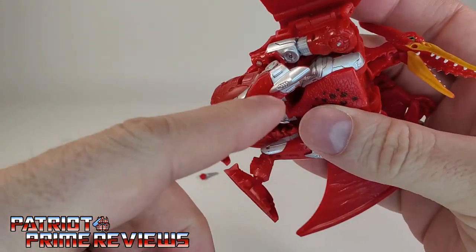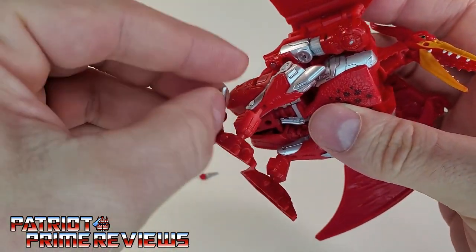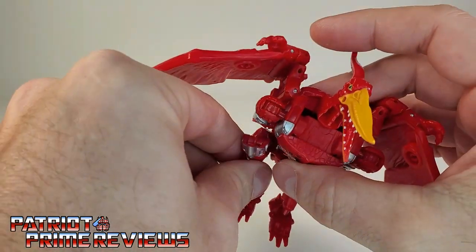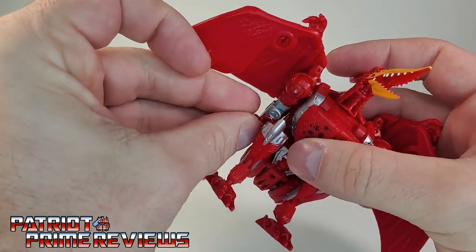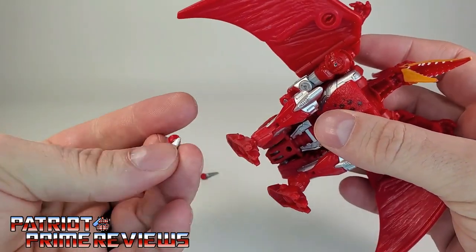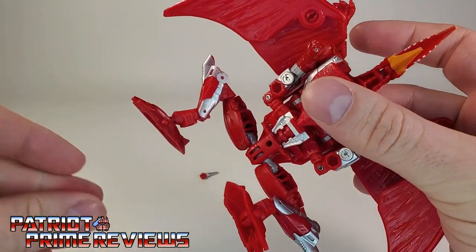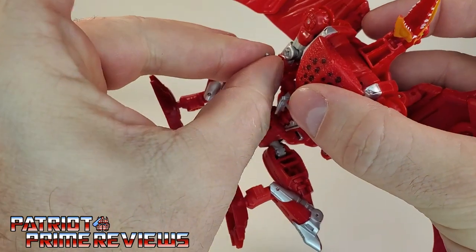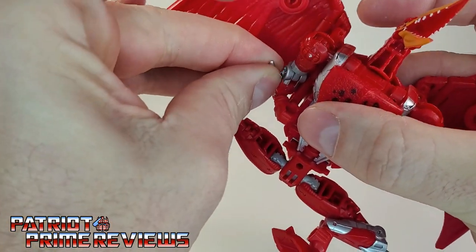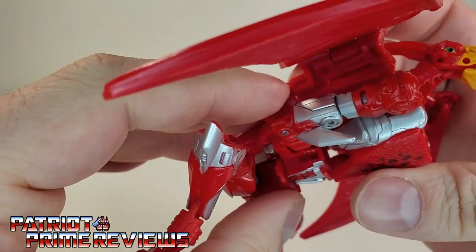First thing we're going to do is attach these arm blades to Terrorsaur. If you flip the figure over, you can see these little ports right there — that's where these are going to go. It is hard to get a grip on these because they are so small, but you want to peg these in and move his leg out of the way.